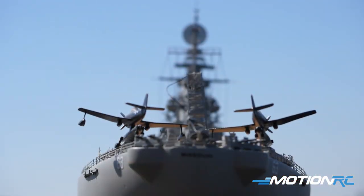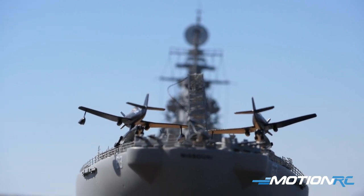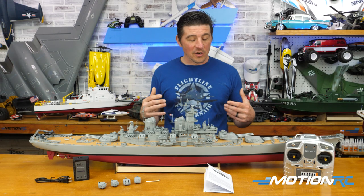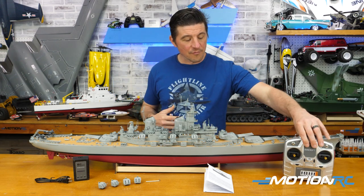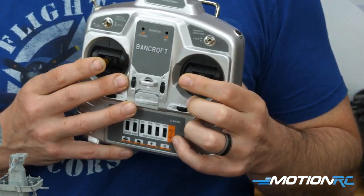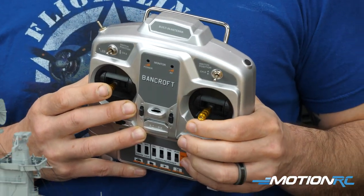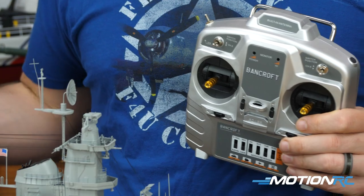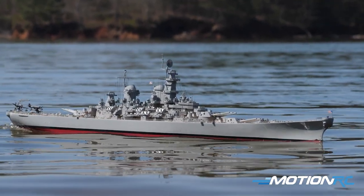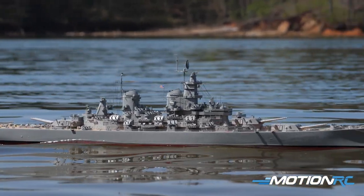You've got the planes on the back on their rigs — the catapults that would shoot them off — which is super cool, and they can turn a bit. All around she's just absolutely fantastic. As far as what else comes out of the box, you get your ready-to-run transmitter. For boats, transmitters are really only two functions: throttle up and down — it does reverse and forward — and the rudder left and right, so it's very simple. Anyone can drive her; you can hand the sticks to a kid.